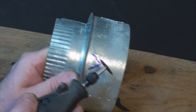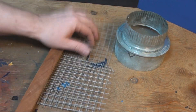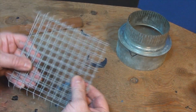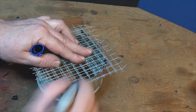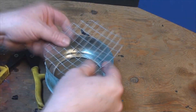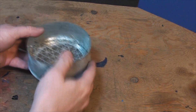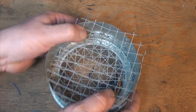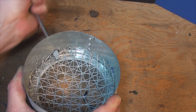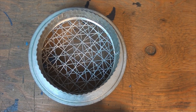Then I cut some V-notches in the reducer to act as retainer tabs for the cage wire grate. I shaped the cage wire into three individual groups to make the grates.